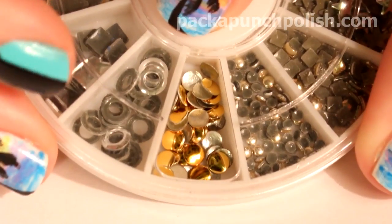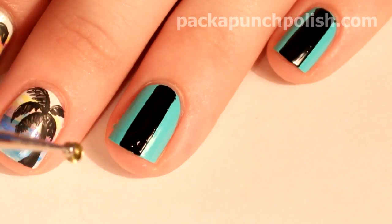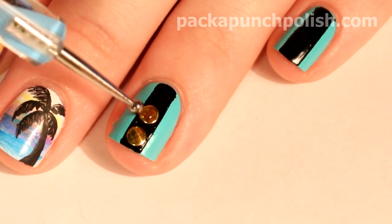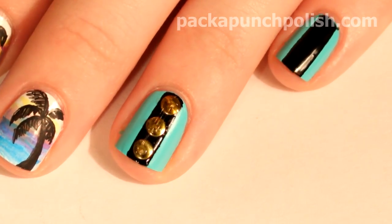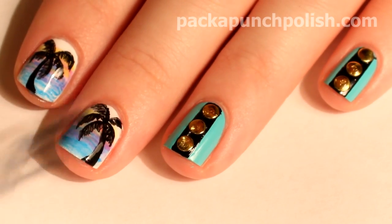Then using some round gold studs, I put them down the center of the black line. I just applied them with some top coat and a dotting tool. If you don't have golden studs, you can use a gold nail polish instead. When you're finished, apply your favorite top coat — I'm using Out the Door.